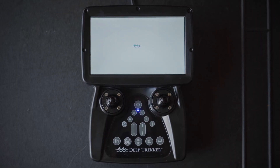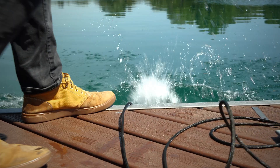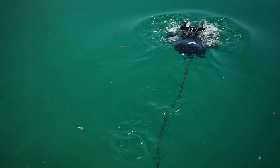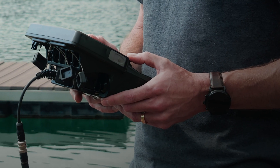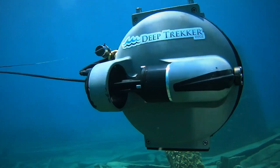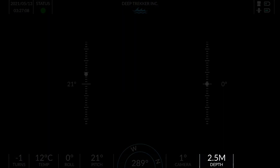In order to ballast your unit, power it on and deploy it. Descend one to two meters from the surface to avoid wave motion, then take your thumbs off the joysticks. Wait a few moments for the unit's momentum to bleed off and observe the depth readout.